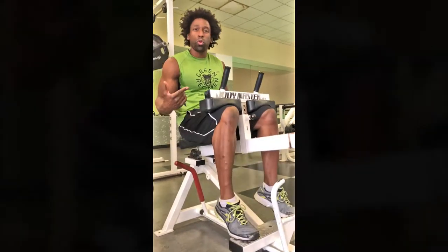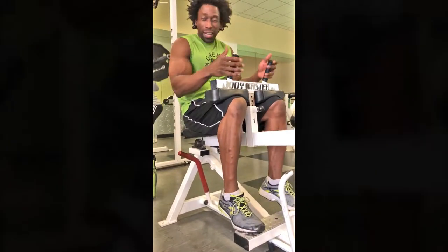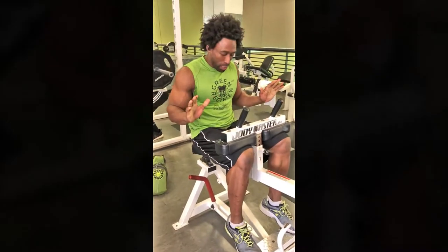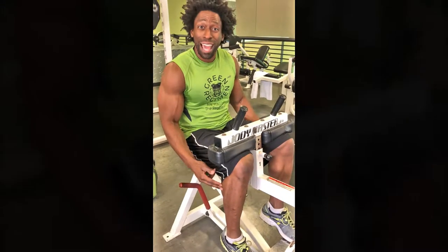All the way down, all the way up. We're not using our hands to help us use momentum to get the weight up. You can keep your hands right here because you're working out the calves.